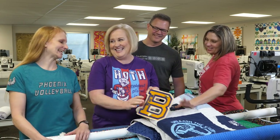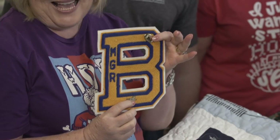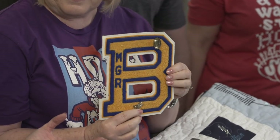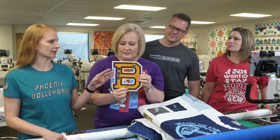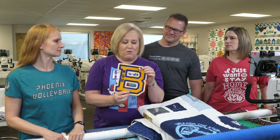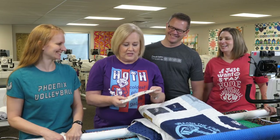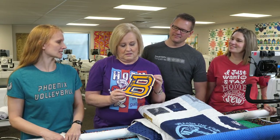We talked about whether to take pins off a letterman jacket letter before sewing it on. If you want to have the pins on the quilt permanently, leave them on — you're not going to stitch through this area of the letter, just on the surrounding white area. So you can leave the pins on without any problems. But how would they wash? We'd have to try it and see.